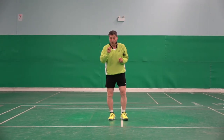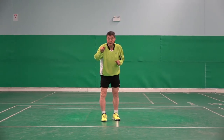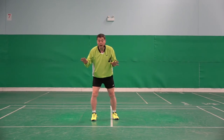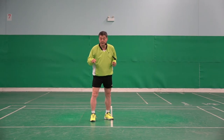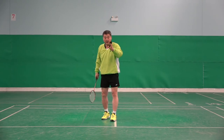Everywhere, when players are making the shot, at that moment the body, legs — everything should be stopped to make a better shot. When you do the recovery step right, those recovery steps will make you stop.